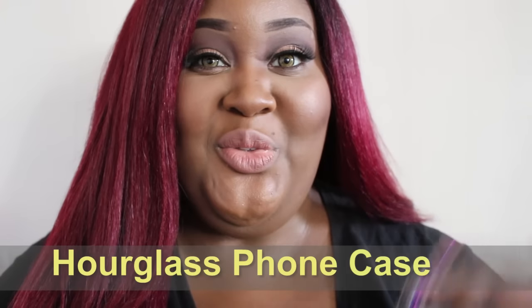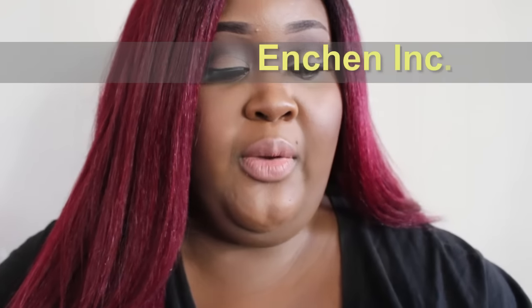Hey guys, I want to quickly show you this phone case by Etching Incorporated. I will have the link to this phone case below. It's going to be really quick. I still have the iPhone 6 Plus and I don't plan on upgrading because I'm going to wait till the 7 comes out.